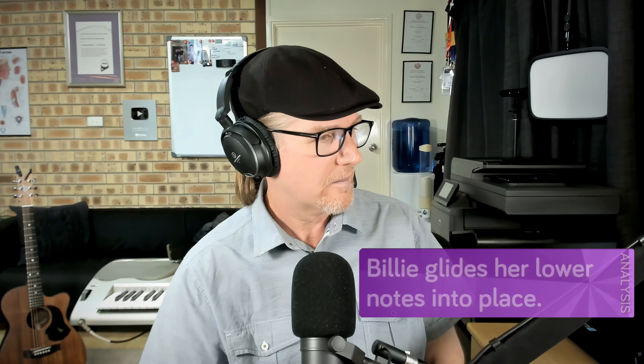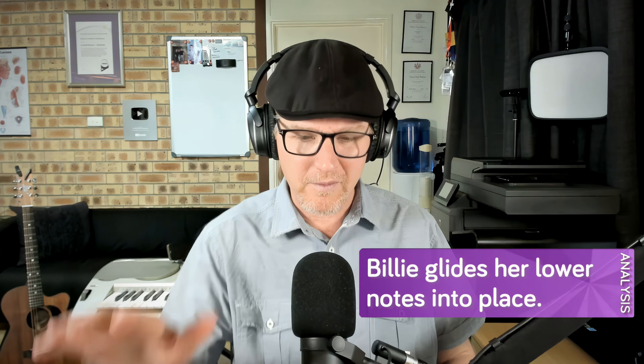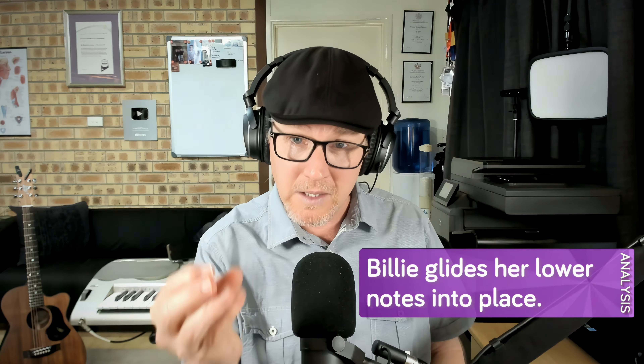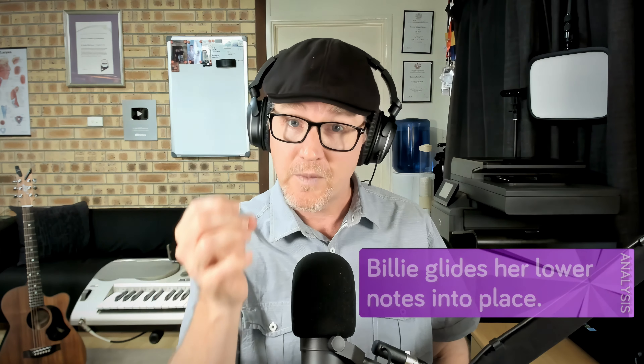Hear how she just sat that low note — it was just there. For that voice to get down there and maintain the breathy orientation of it, but hold the core tone — the core note is still there. It's very clever.